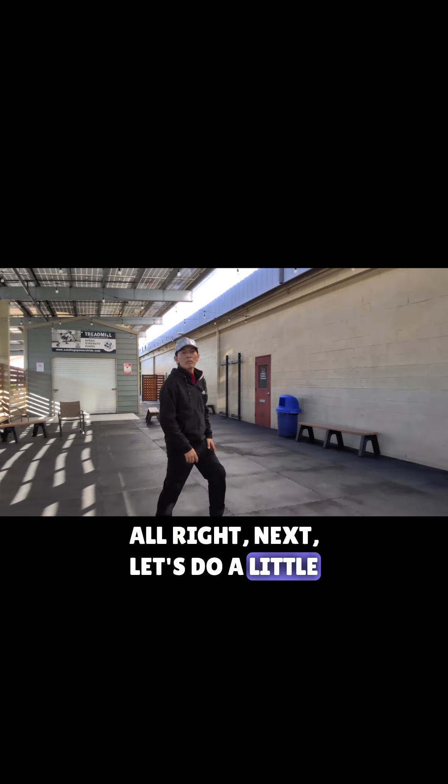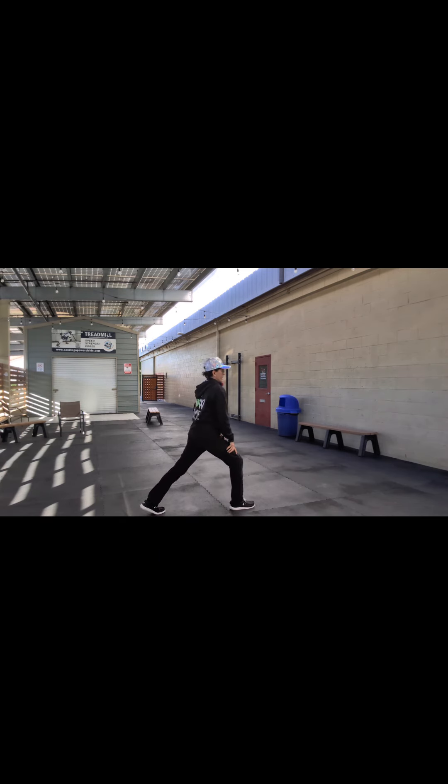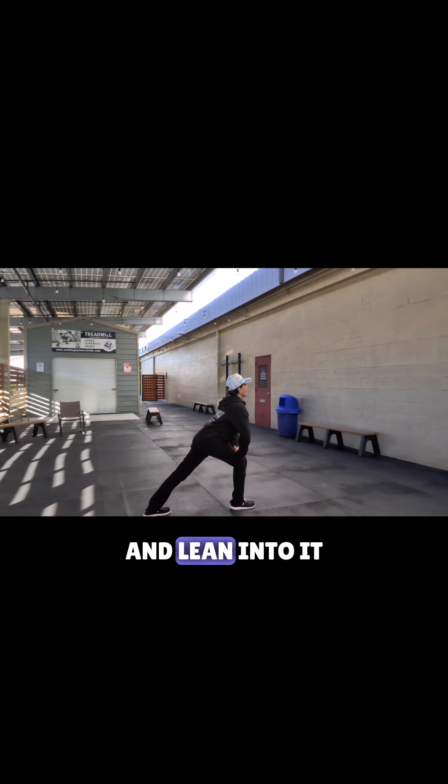Next let's do a little calf stretch forward. Press the back heel into the ground. And other side — press that heel into the ground and lean into it.